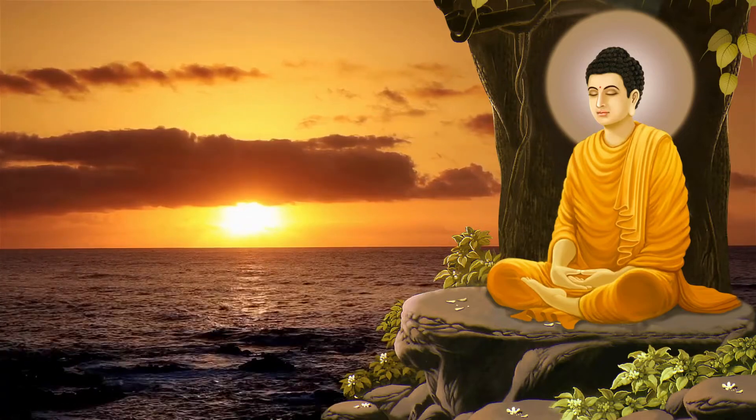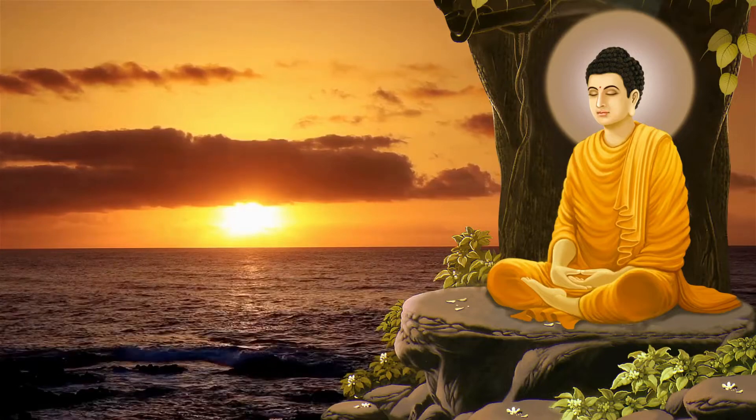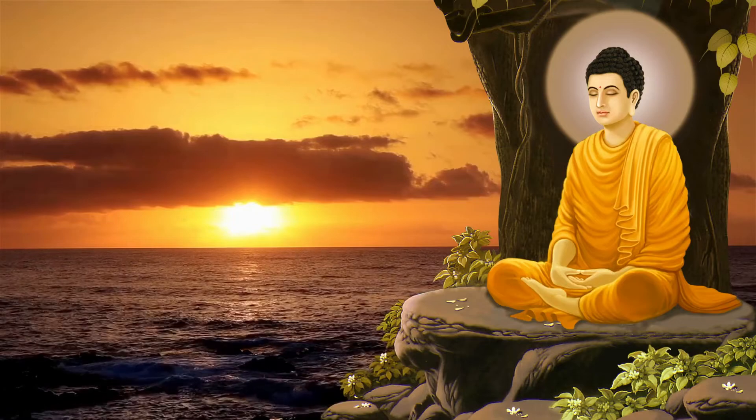And thank yourself for taking the time for this Mountain Pose meditation.